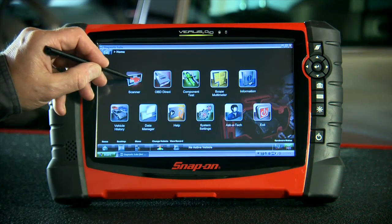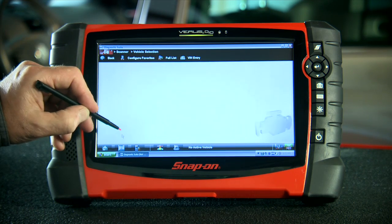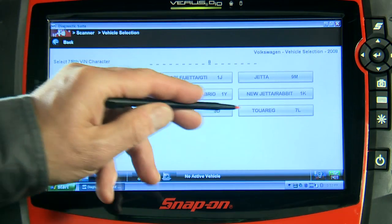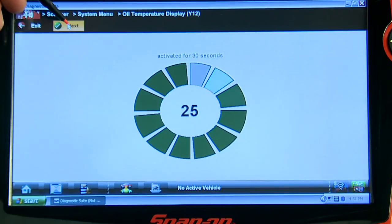You want easy? Snap-on's exclusive one-touch navigation jumps directly to any diagnostic function. Simply touch Year, Make, and Model to get started. The Vehicle ID menu lists the vehicle makes available in the function you select, and shows exactly the systems and tests for the vehicle you select.